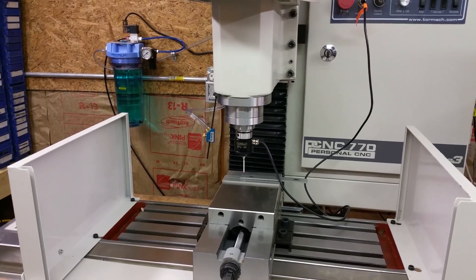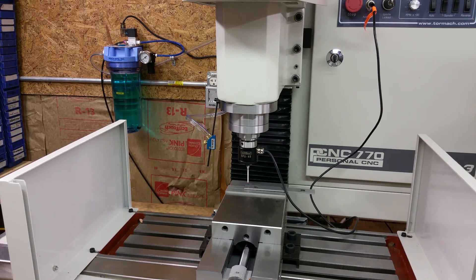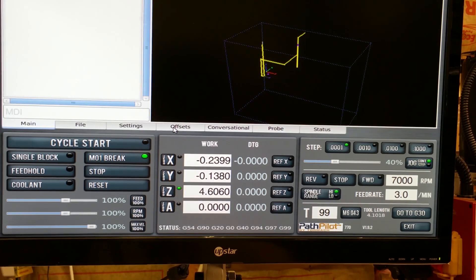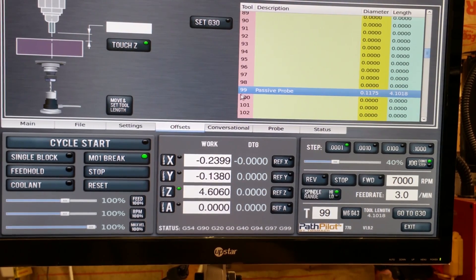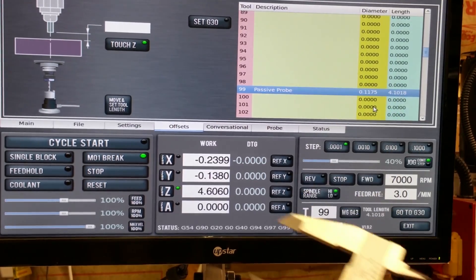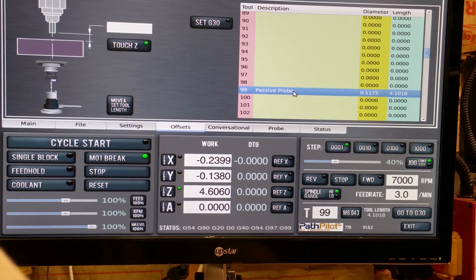Another step would be to calibrate the tip. I may make a separate video on the tip calibration — that's kind of an involved thing with the set screws and all. To confirm that the probe is now set in the tool table, I'll go to offsets. I've already entered the name and the diameter by measuring the tip ball with calipers, which I measured at 0.1175. I put it in as 'passive probe,' tool 99.